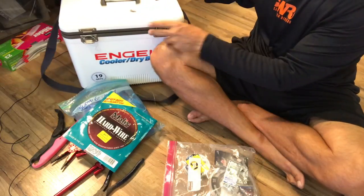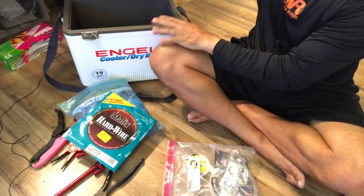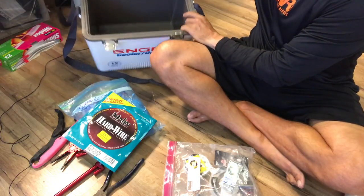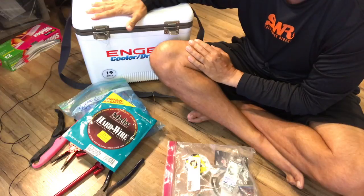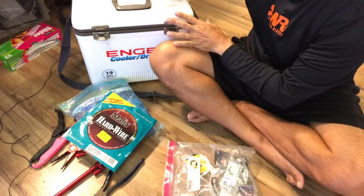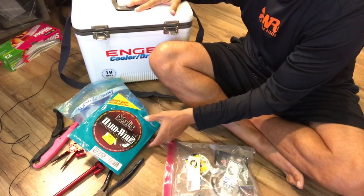Don't forget the Engel cooler. I've been bringing this every trip and I'm able to fit all my gear in there with a shoulder strap to carry it down to the beach. It doubles as a seat — when I get my stuff out I can sit on top of it and rig, which is really nice.